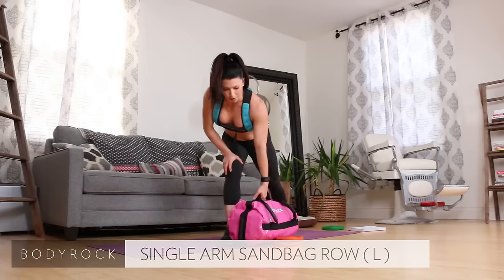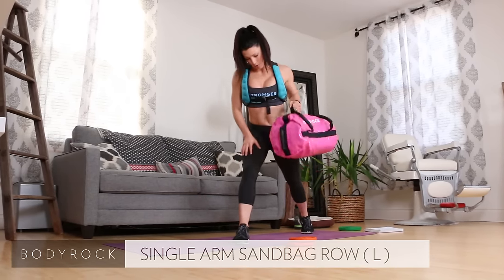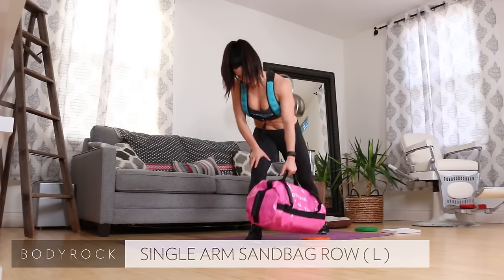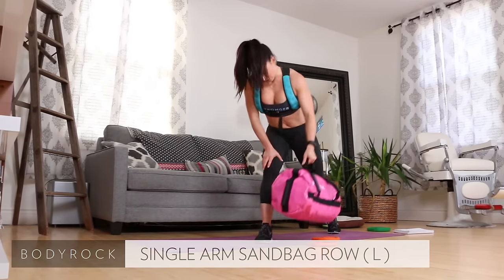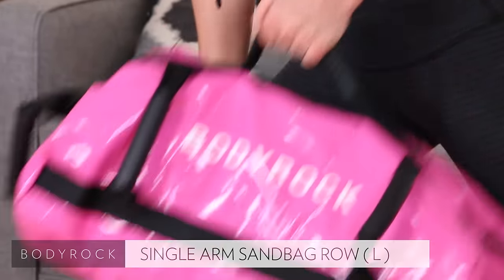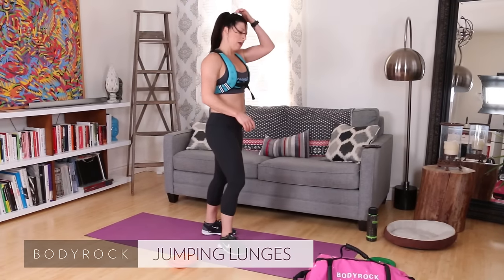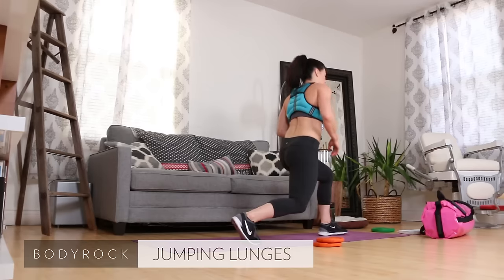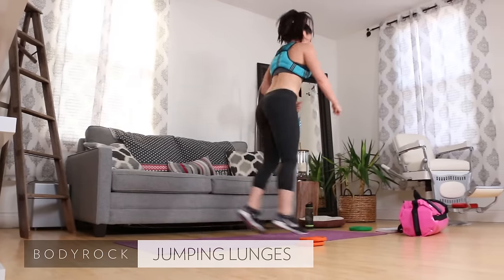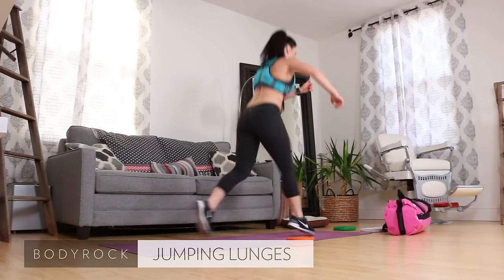Okay, grab the weight — the sandbag. Row it up, pull, pull, pull. Regain that breath here. Seven, eight, nine, ten. Jumping lunge, get the hair out of the way — left leg forward, hop. Eight, nine, ten.